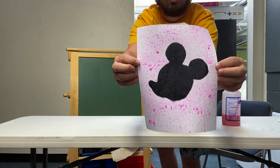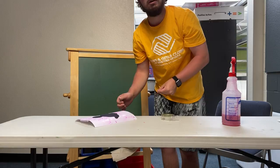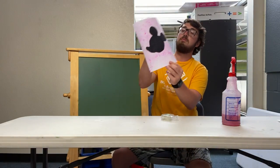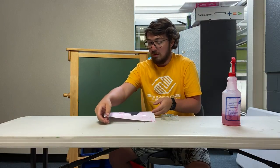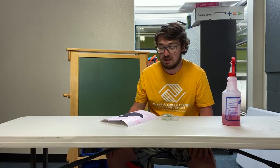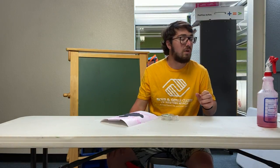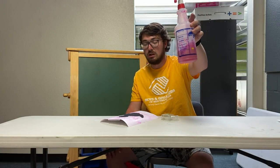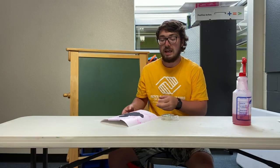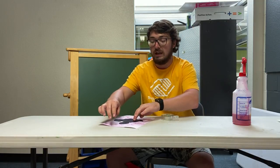Now I have my cardstock nice and wet with my liquid food coloring and water solution, and it looks crazy and cool — that looks pretty sweet! Now I'm going to let this dry, and when I'm done I'll take off Mickey's head and be left with a super cool Mickey Mouse imprinted piece of paper. It doesn't take long — just a few minutes. You don't want to soak the paper because it'll seep through and you'll lose that texture the spray bottle gives you. I do recommend using a couple more colors — some blues, greens — more colors would make this look super duper cool.